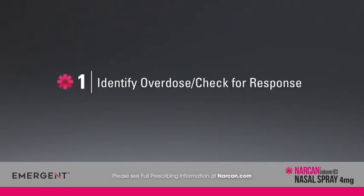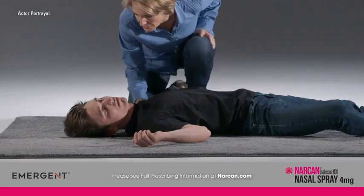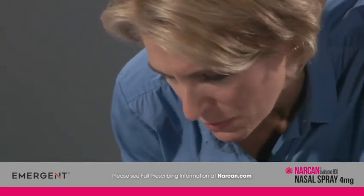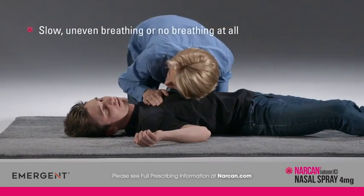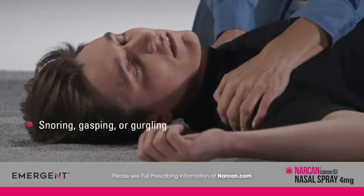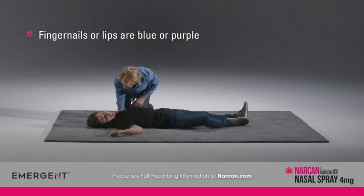If you encounter someone who is unresponsive and you suspect an overdose, first shake their shoulders, shout their name, and ask if he or she is okay. Then check for signs of an overdose: unresponsive to touch or voice, breathing is slow, uneven, or has stopped, snoring, gasping, or gurgling sounds, or fingernails or lips are blue or purple.